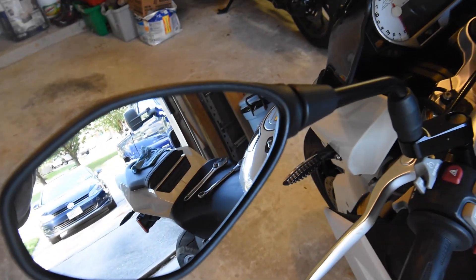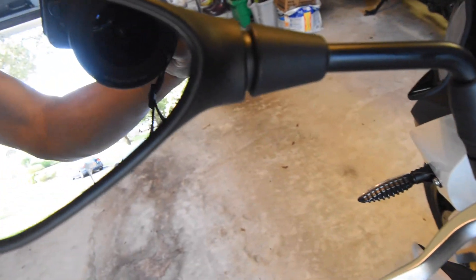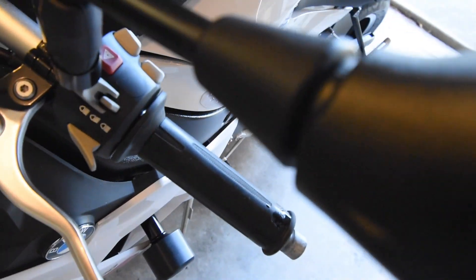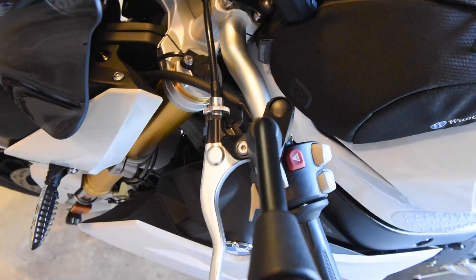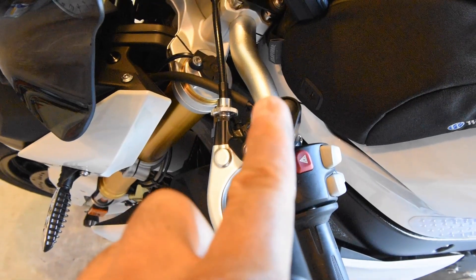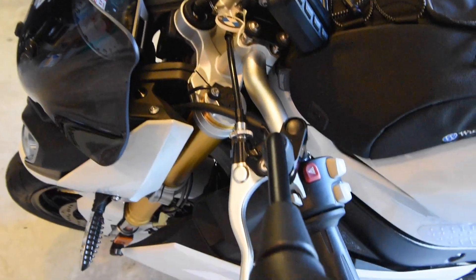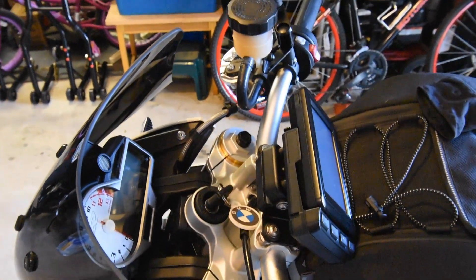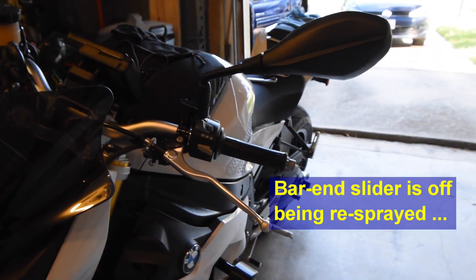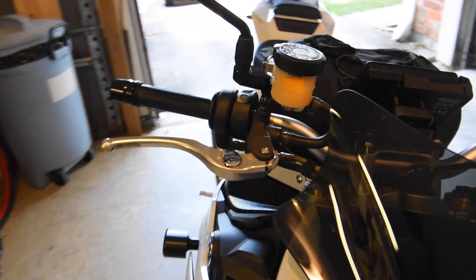You want to return the mirror to its standard adjustment position. The gap should be the same all around, and then put the extension parallel to the mid part of the handlebar so it comes straight out. After that you can adjust inward or as needed to see behind you. Looking at this, it's sticking out quite a bit past the end of the handlebar.